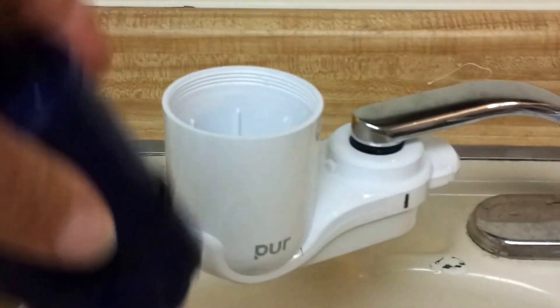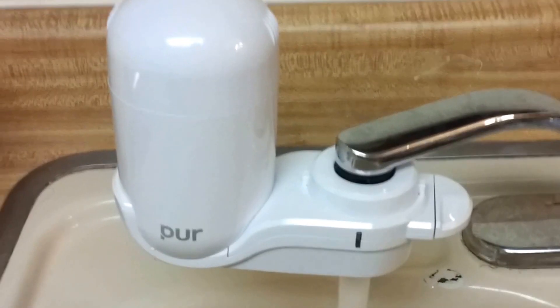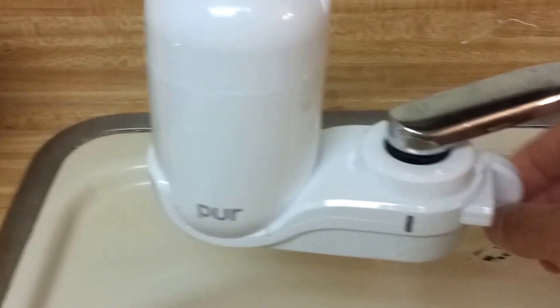Now your filter just clicks in place. Unscrew the top of it, take the filter out of its packaging, drop the filter into place, and close by screwing it back in. This way it's not filtered, or this way it is.